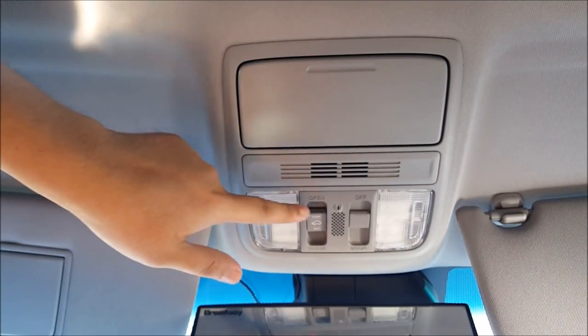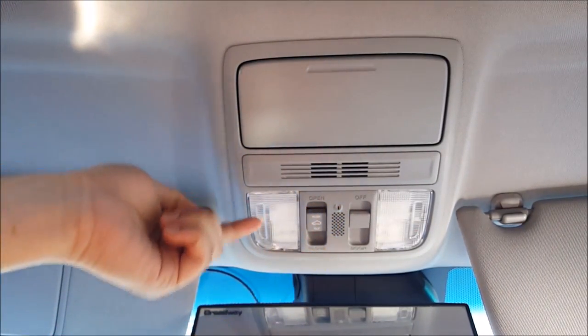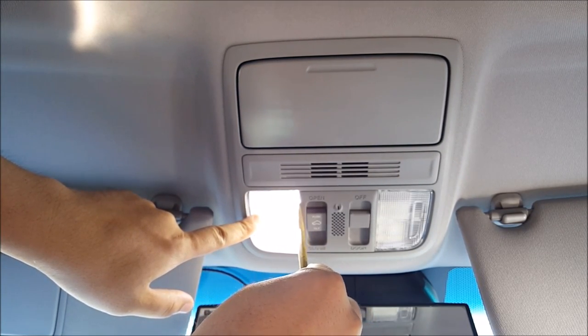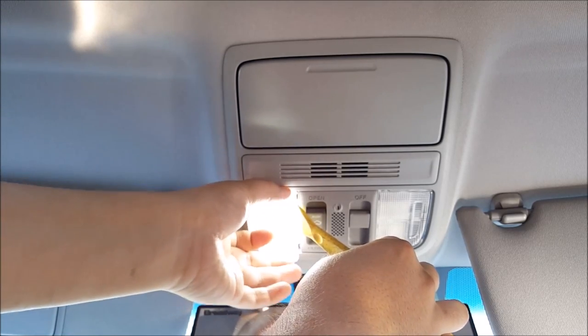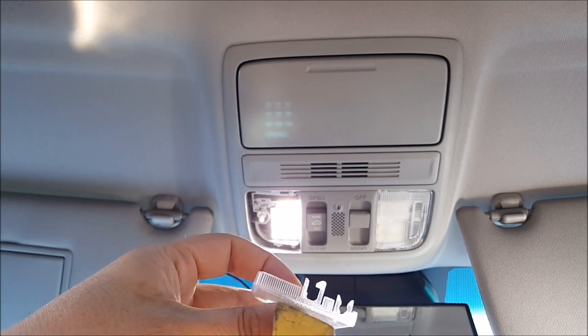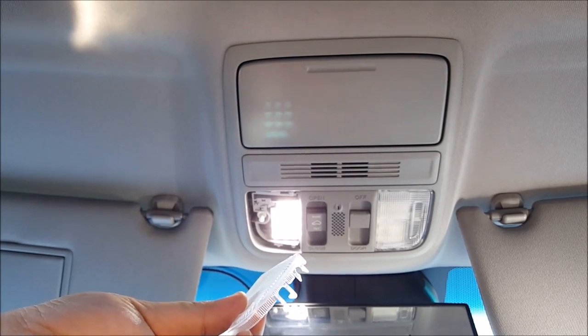Now to remove the map lens cover, get a pry tool, push it in so that the light turns on, and then wedge it in between here and pry it out — you're releasing the clips on this side and that side.